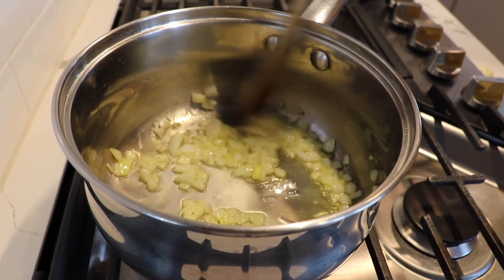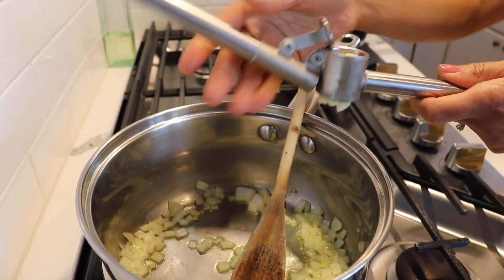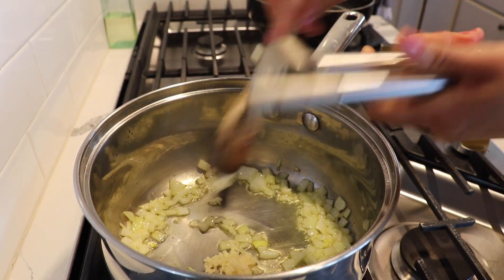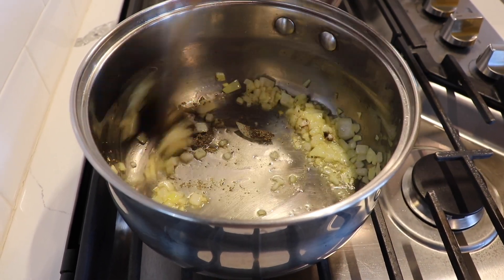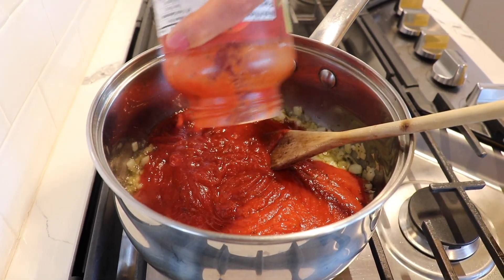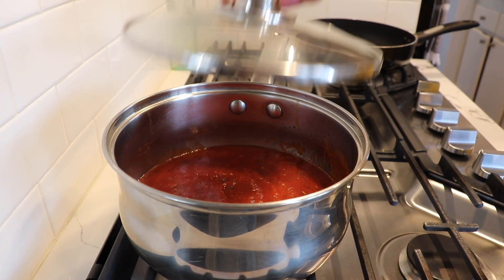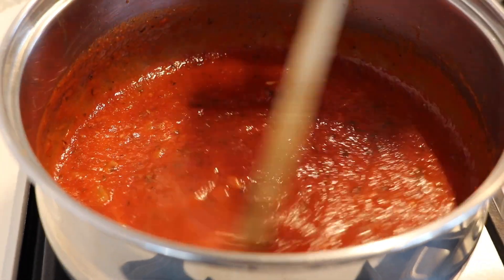Now that I've preheated my pot, I'm going to add my onions and let them cook for a little bit. After cooking for two minutes they've changed a little, so I'm going to add my garlic — I won't leave it very long because garlic can burn, so only about 30 seconds. At the same time I'm going to add my half teaspoon of Italian seasoning, lower the heat so the sauce doesn't splash, then add my sauce. I add a little water to my jar so I get all of the sauce out, then cover it and let it cook on medium heat.